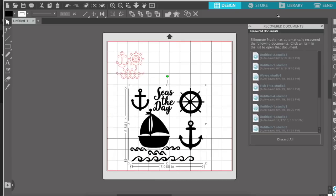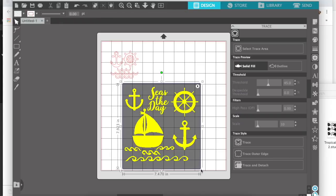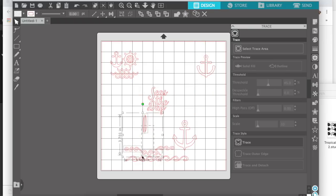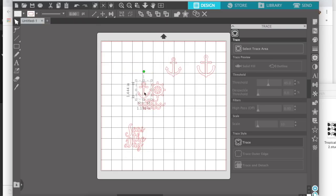I am using a couple cut files. This one in black here is actually from the Paper Issues store. And the one in the top left I have already traced up there — I got it in the Silhouette store. I honestly don't know where that particular one came from, but I am going to use anchors as my theme today. I wanted a couple different patterns and styles of anchors.